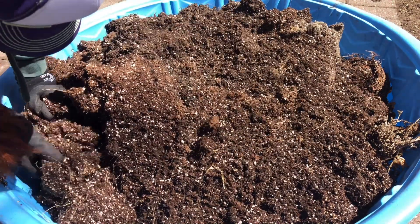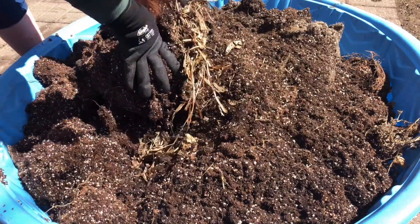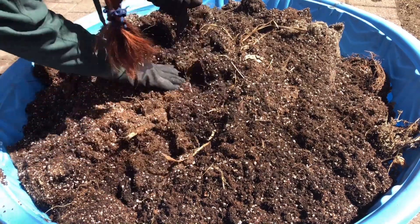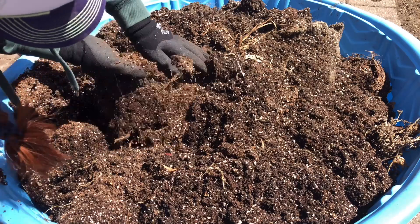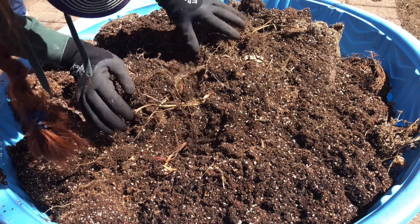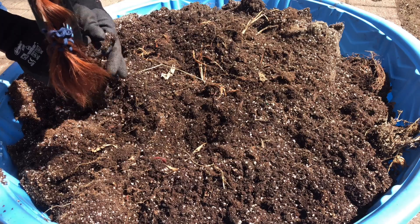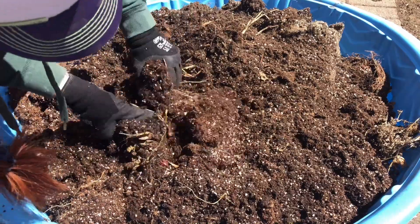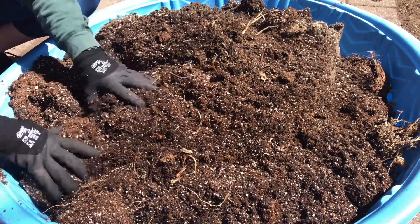Now I break up all these clumps with all these roots, going through with my hands to find any large clumps of debris. If something isn't crumbling or separating under my hands, I'll remove that debris, but I try to leave in as much organic matter as possible. You're probably thinking it has to do with nutrients — it has nothing to do with nutrients. It has everything to do with airflow and porosity. That's why I leave it in there.